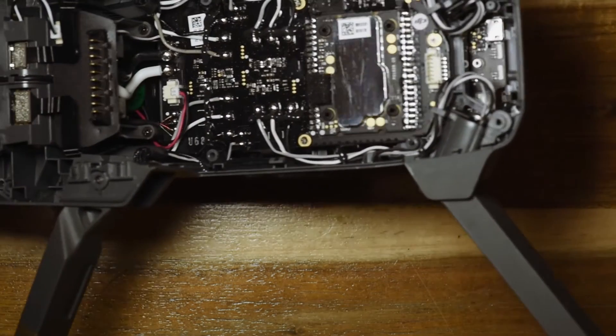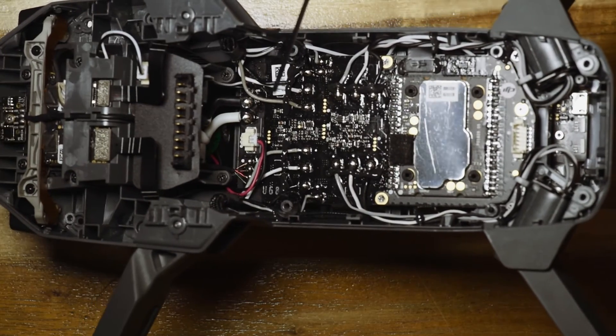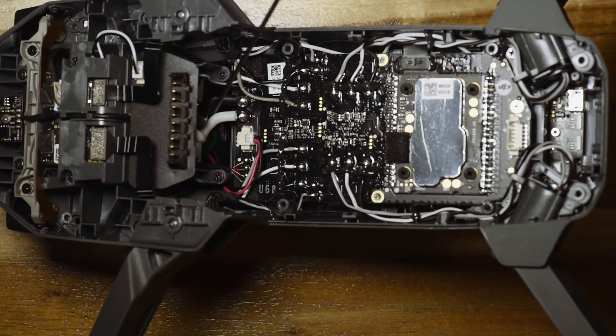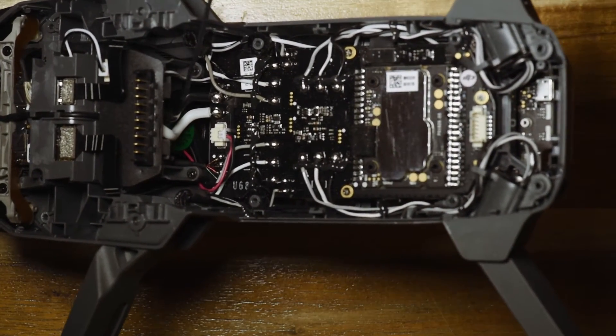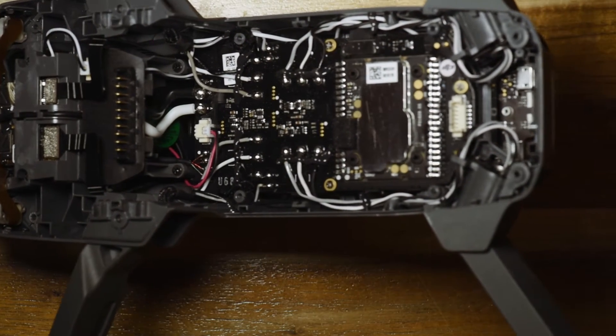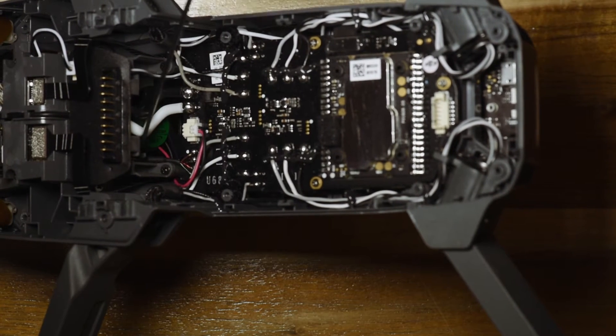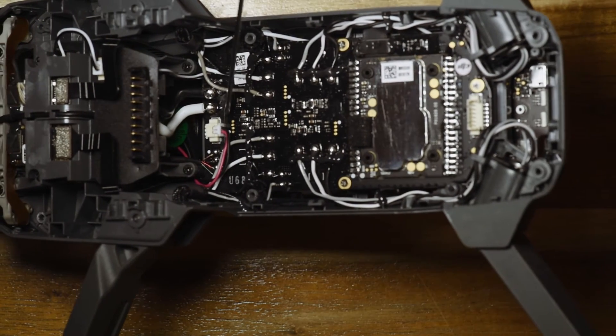Over there you've got some cables for power — these are the power cables coming from the battery. It's interesting: it's only a couple of pins which are used for power, the rest are used for monitoring. There are only two here for monitoring, and these are the main power cables which go to this board.